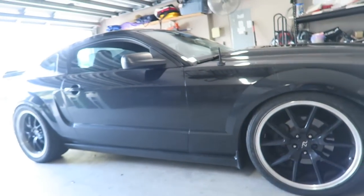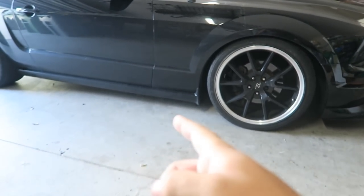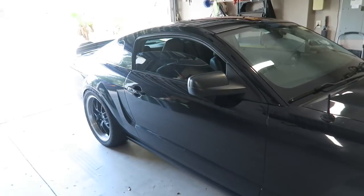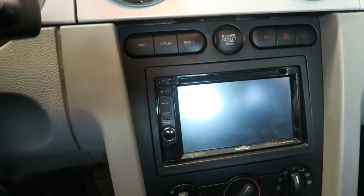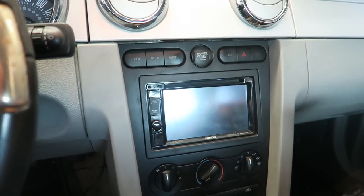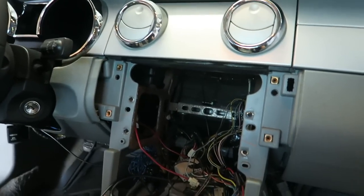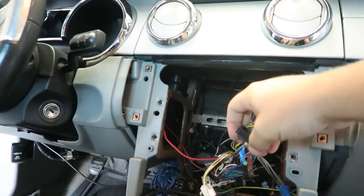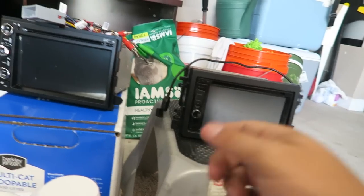Enough talking — first we've got to take the old radio out. This is the radio I have right now. I'm going to take this one out and put the new one in. Alright, I got the radio out completely. This is what was connected — that's the old radio.